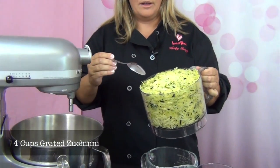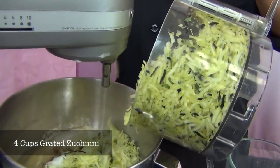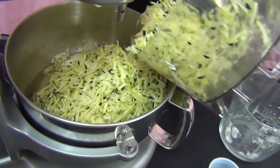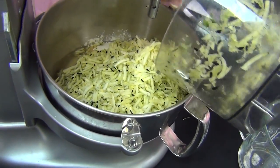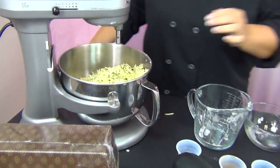Here's my grated zucchini — that's four cups worth, and I'm just going to dump that right in. You will be surprised how much moisture this adds. It has a little bit of crunch to it, and it really gives your quick bread a body.